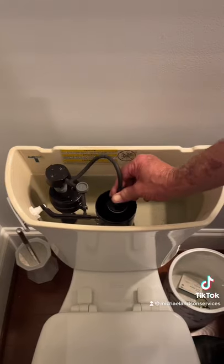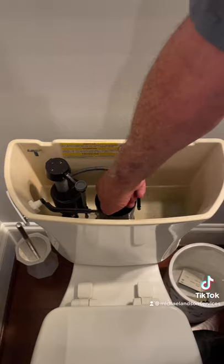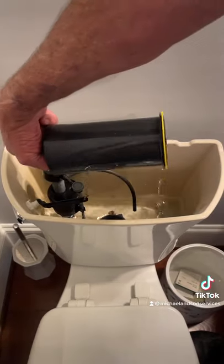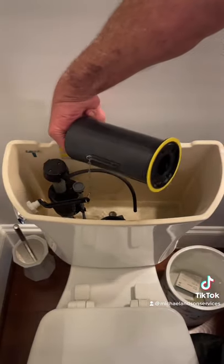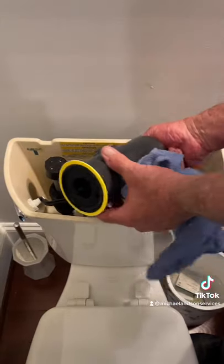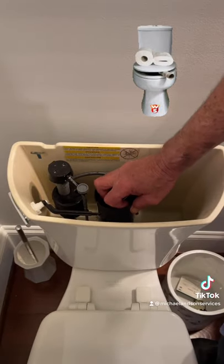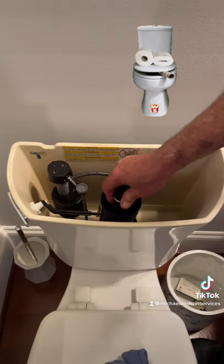The way this works is it will turn one quarter of a turn and the whole thing will lift right out, and you replace this disc. When you put it back, as you can see, it has a little T. This goes in the groove down here and you turn it back a quarter of a turn and you are done.